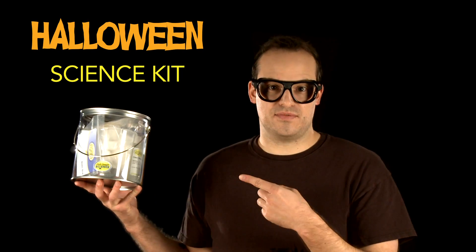Can you believe that the contents of this pail will make your Halloween darker, spookier, and more hands-on? Well, you better believe it, because this is the Halloween Science Kit, and it will provide young scientists with plenty of entertaining science activities.